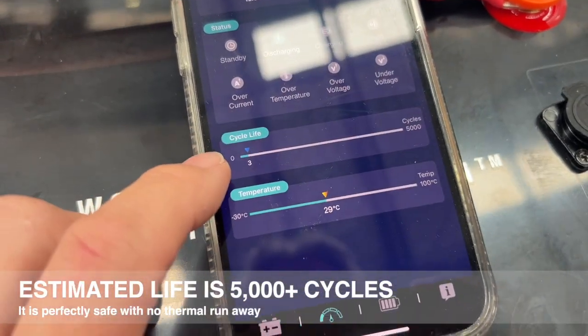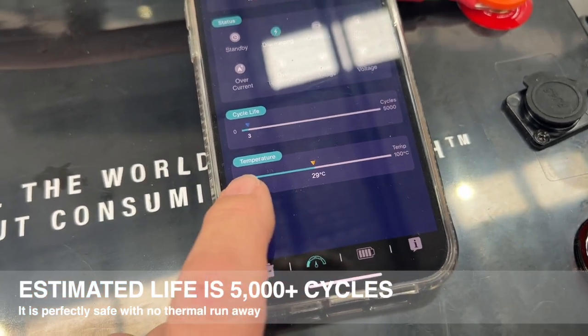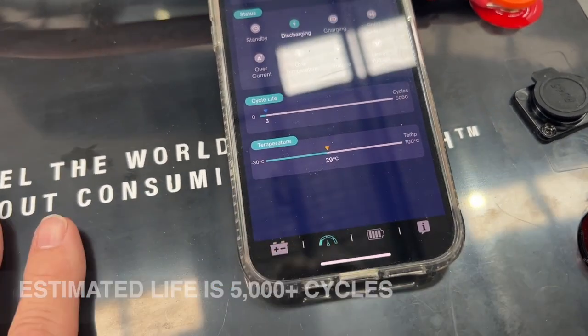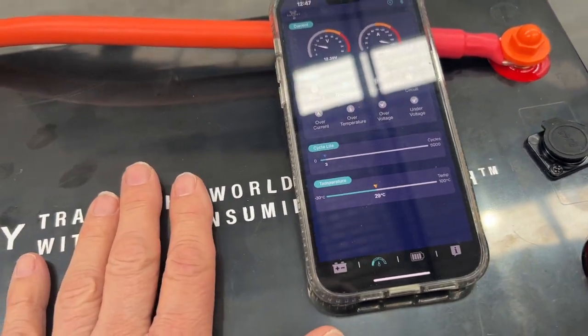You can see we've only done three cycles, so we've had this testing on since the morning. Now, this battery can go down to minus 30 degrees C, so the big advantage of these is they're not temperature-vulnerable like lithium is.